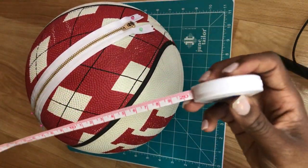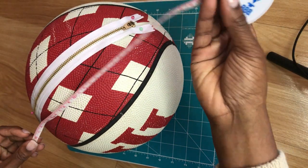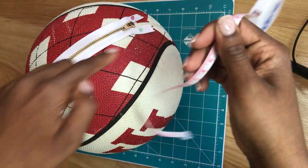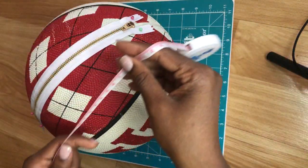I have measuring tape here and I'm just going to measure the length and the width of the zipper, just to make sure when I'm cutting it I have cut it properly and our hands don't get scratched up when we go to open up the ball.